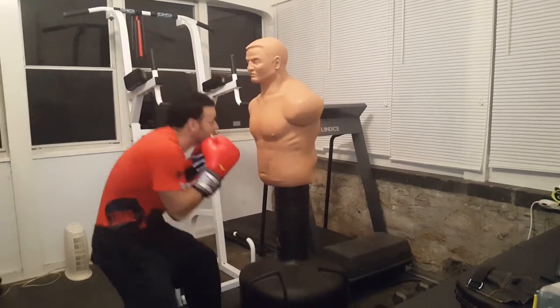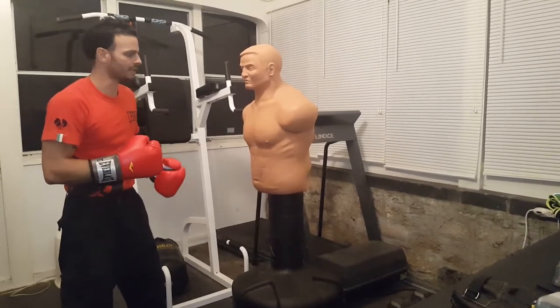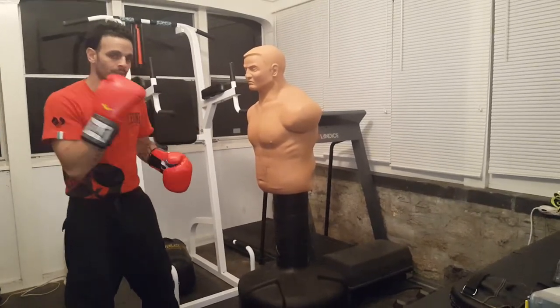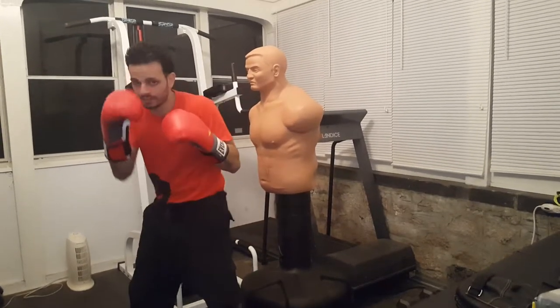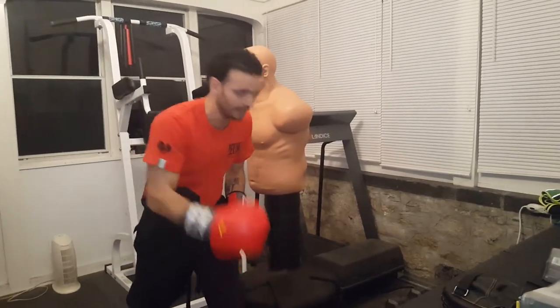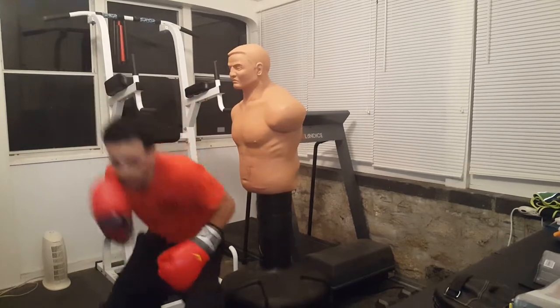When you go down, keep the eyes up. Some people have the habit naturally when they first start boxing — if you're a beginner, make sure to check on this when you're shadowboxing in the mirror. Make sure any time that you go down and under a punch, keep your eyes forward. A lot of guys when they first start out, they'll go down and they'll look down. You wanna go down, come back up, keep the eyes forward the whole time.